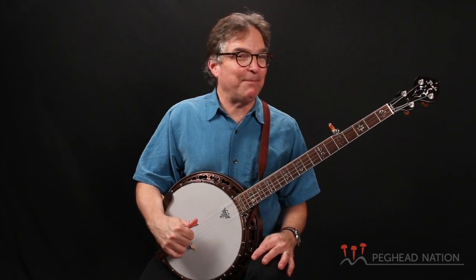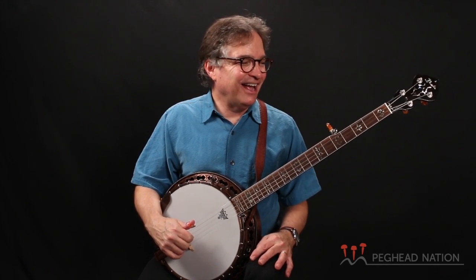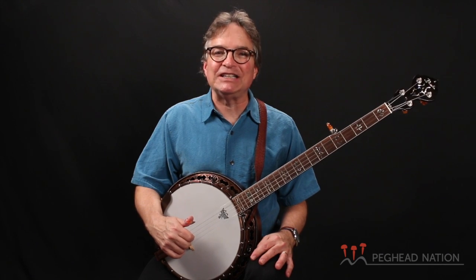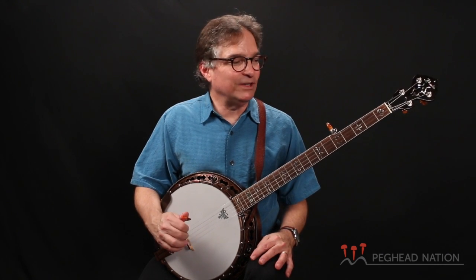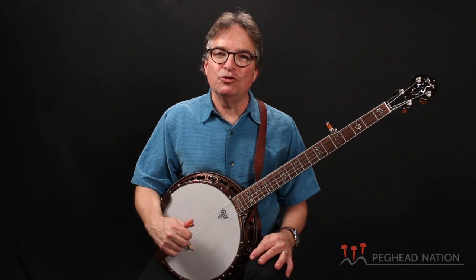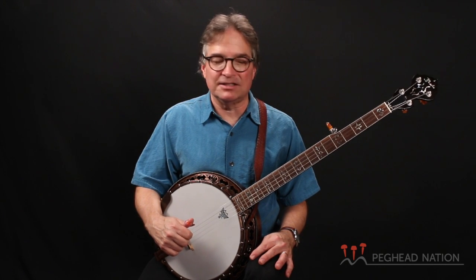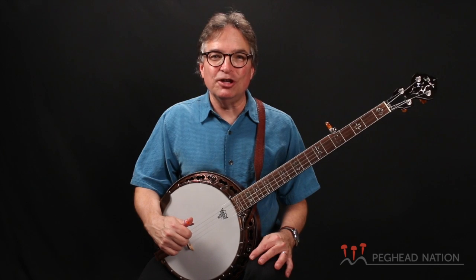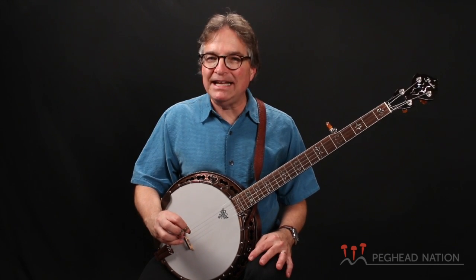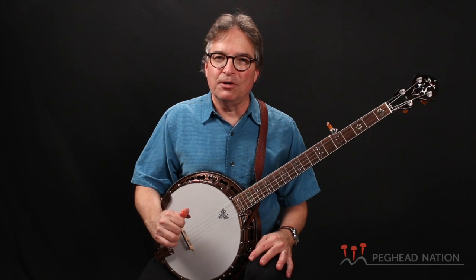I love this banjo. It's in my personal collection — I paid money for it — and I use it when I'm touring with Dan Crary and Steve Spurgeon. It's an alternative to the Gibson flathead master tone sound. Definitely a mellower instrument with a setup that is really geared towards a contemporary player who might be playing a lot of single string and melodic style banjo. Let's take a look at some of the ingredients that make it really great for contemporary playing.